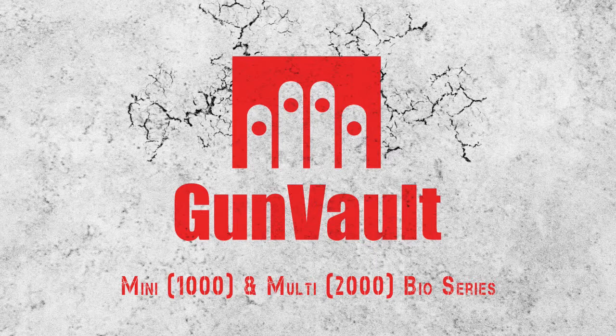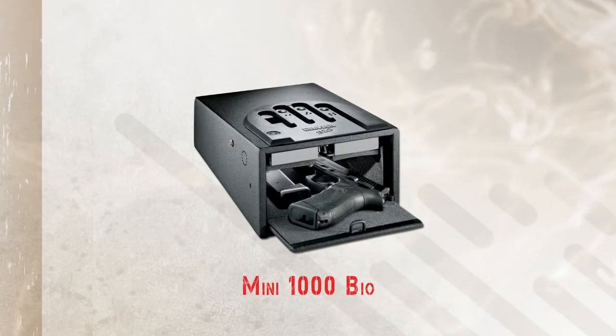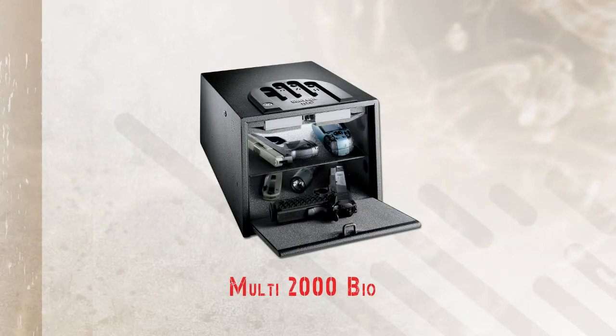The Mini and Multi BioVaults from GunVault offer the safety features of our standard and deluxe models with the added benefit of our Bio Fingerprint Scanner.